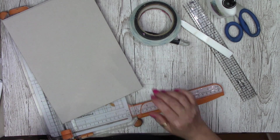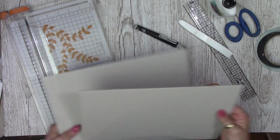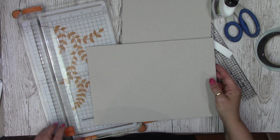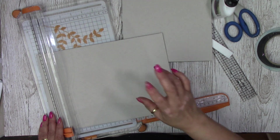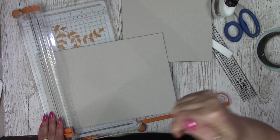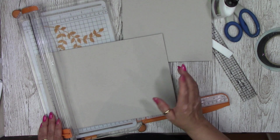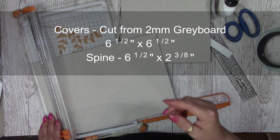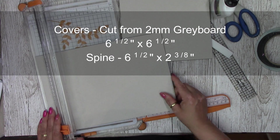For our measurements — to cut our 2mm greyboard — I wish somebody would invent a trimmer that could cut 2mm, it would be amazing. These always cut down just 1mm so you have to keep flipping it over. I will put all the measurements somewhere on the screen so you can pause and cut them at your leisure. For the covers we will need 2 pieces at 6½ by 6½, and then a spine which is 6½ by 2⅜ of an inch.